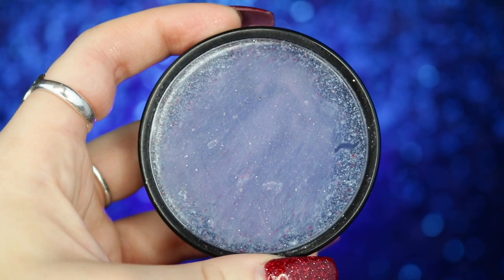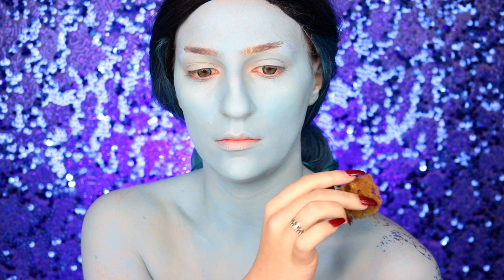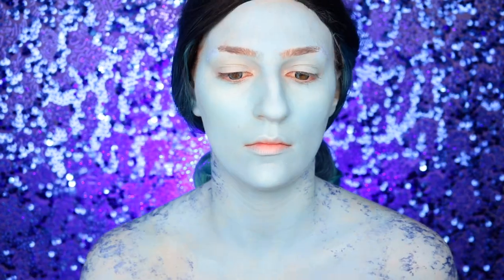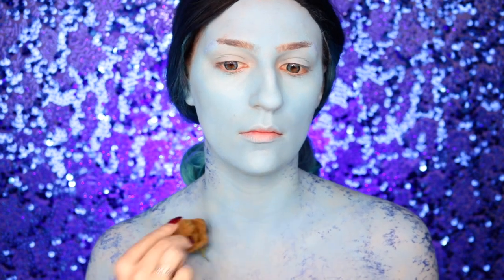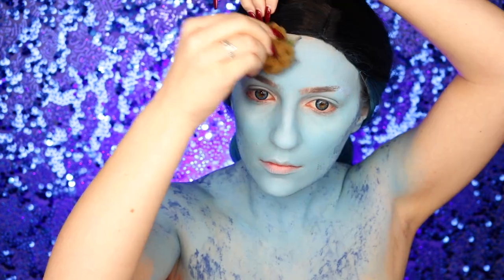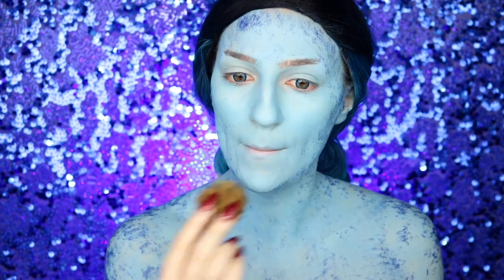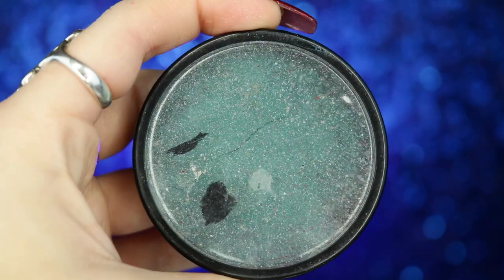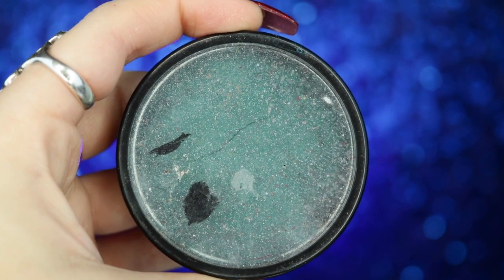I'm going into my Mehron Paradise paint in blue and using a craft sponge, applying this to the perimeters of my body to create a little ombre effect, while lightly stippling it in the center. I'm going to continue the same thing on my face, applying this to areas we would typically contour.